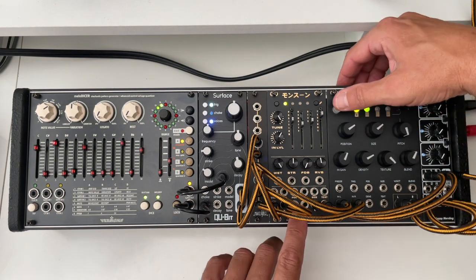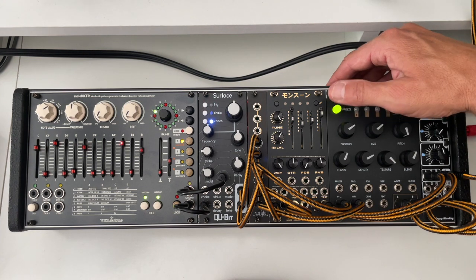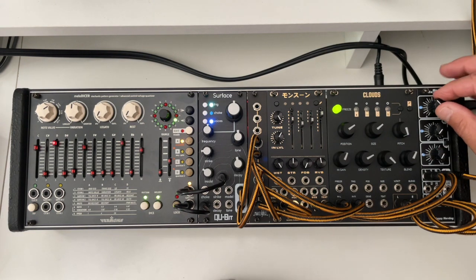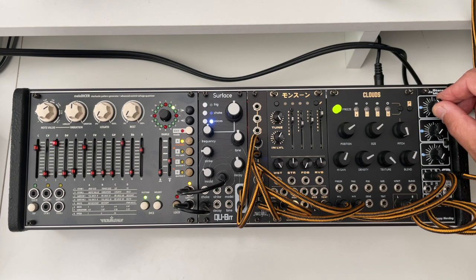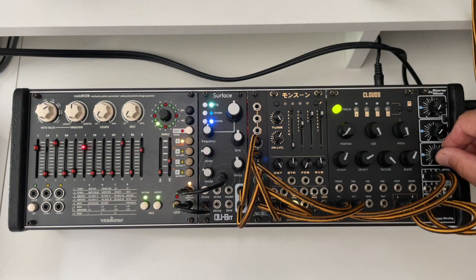Now I can freeze the signal. Let's freeze them together — one, two, go. [audio demo] Same. This one is just a little bit different. [audio demo] This is the Monsoon and this is the original Clouds. [audio demo] I hear some difference here. Size all the way up, position down — doing the same on both. This is original Clouds. And this is again the Monsoon.